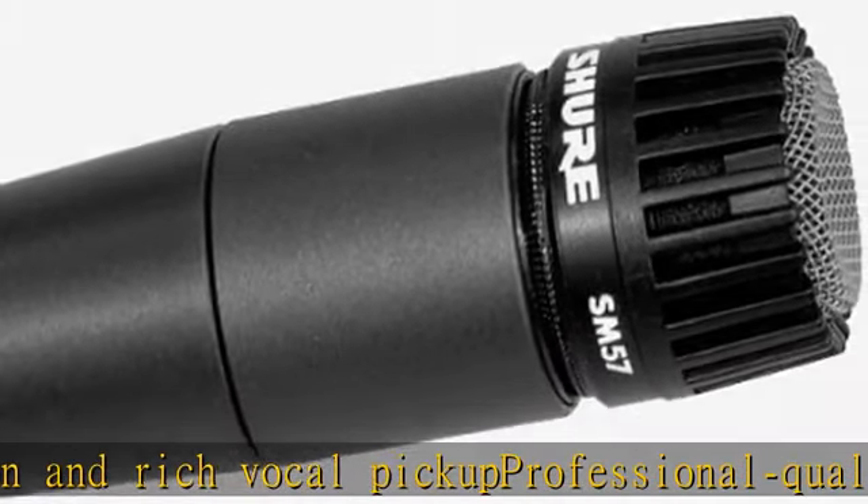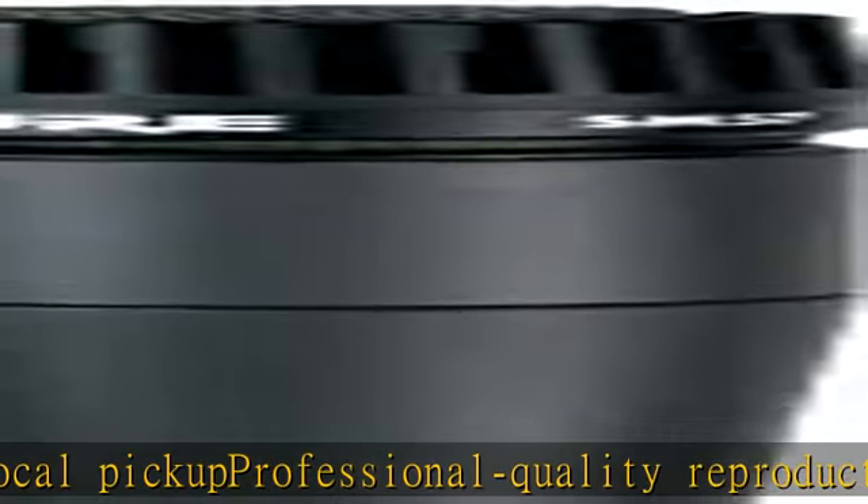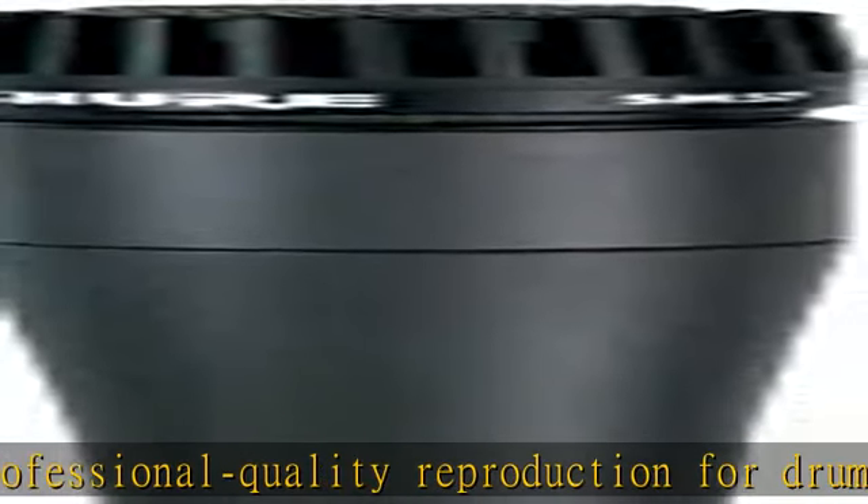Pneumatic shock mount system cuts down handling noise. Extremely durable under the heaviest use. Check the description to get this product today at the best price.